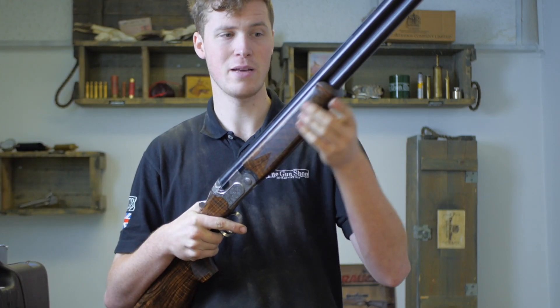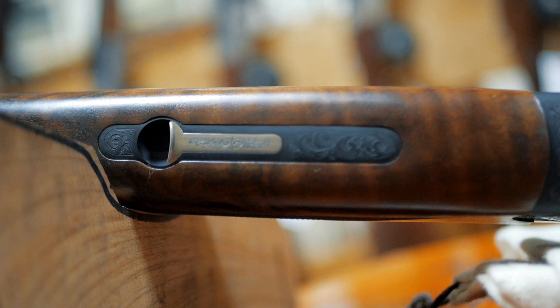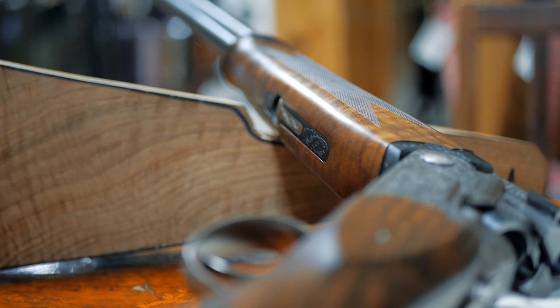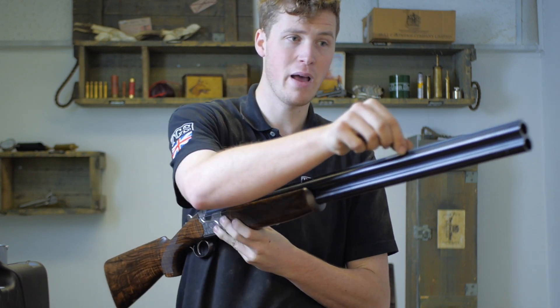So the forend matches the stock, has the same checkering pattern, and is of a schnabel finish. That's actually the only thing I dislike about this gun — I think fashions have changed from schnabel, certainly more into the rounded forend, and perhaps that might suit it a little better. Or perhaps just to have a little tulip peak on the bottom might have made a little bit more sense.